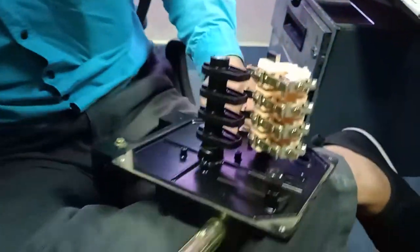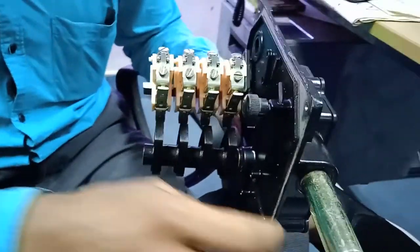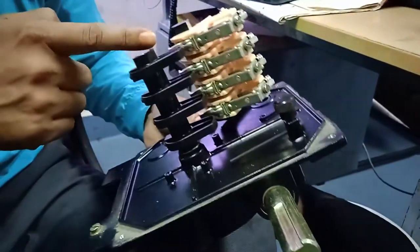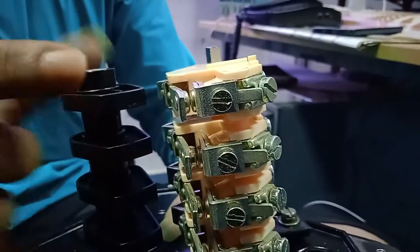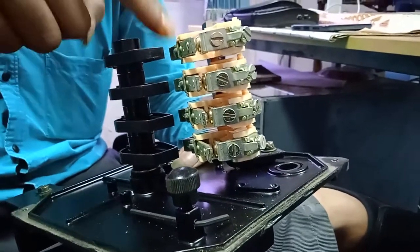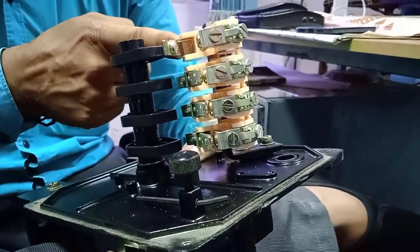I have already opened it. This limit switch is for four contacts — you can see these are the four contacts. This is the cam, and this is the lever. This lever will be operated by this cam. When this cam moves and touches here, it will press the lever and the lever will operate.